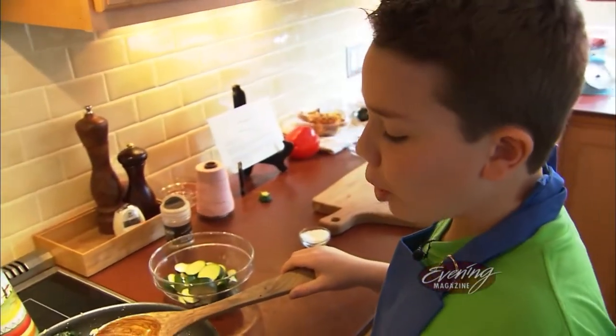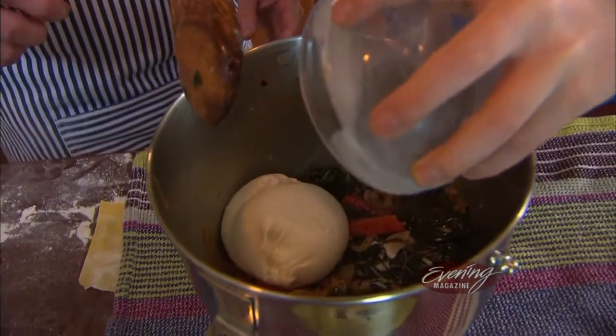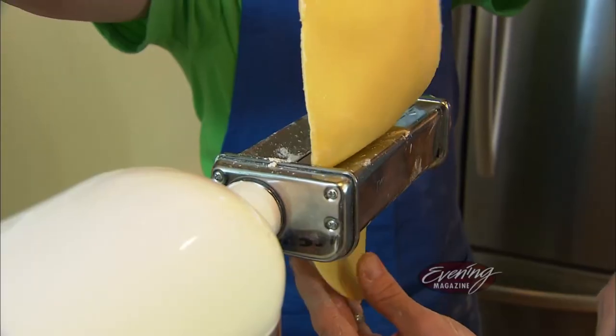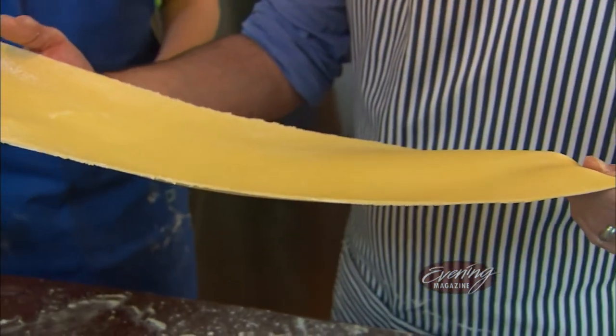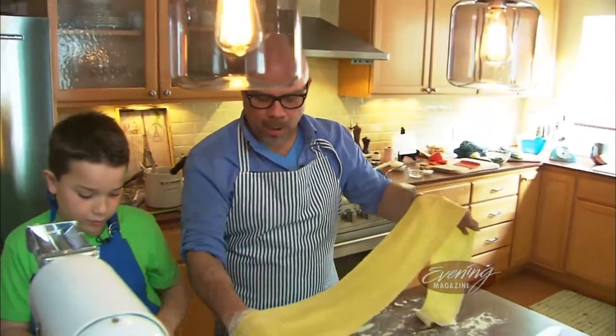After the veggies are sautéed and cooled, they're combined with a fresh burrata cheese — a mozzarella with cream, and it is so delicious. To press out the dough, Bobby uses a stand mixer attachment, though a hand-cranked roller will work too.